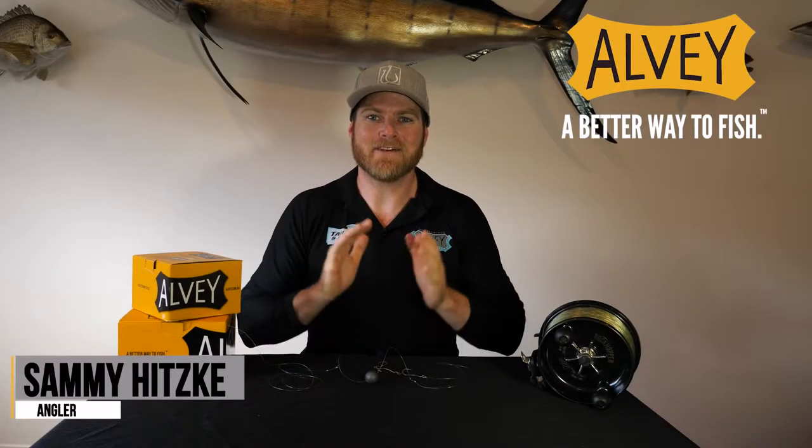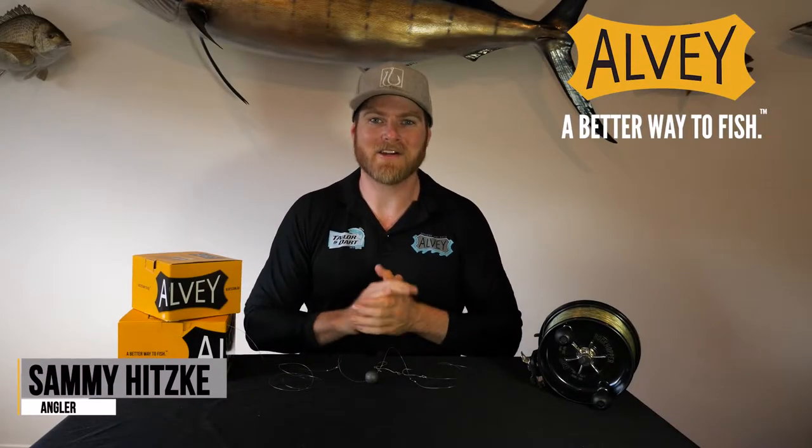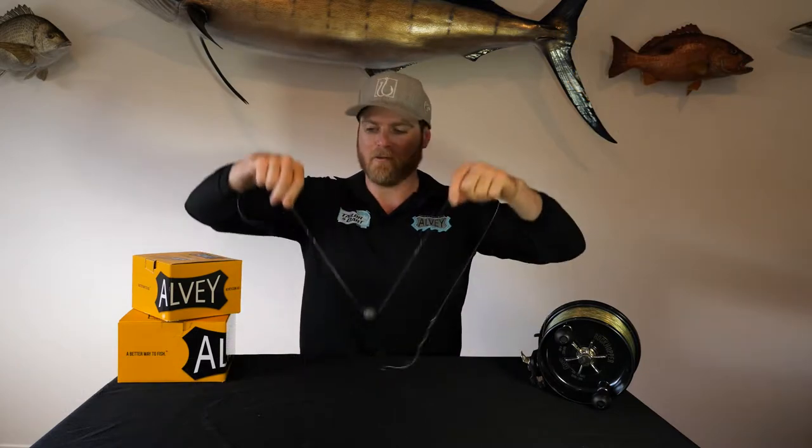G'day ladies and gents, Sammy Hitzke here for Albee's Essential Rigs series. Today we've got a very interesting video on how to minimise line twist when fishing with the Albee and when and why we use double swivel rigs. There's a bit to get through in this one, let's get stuck into it.